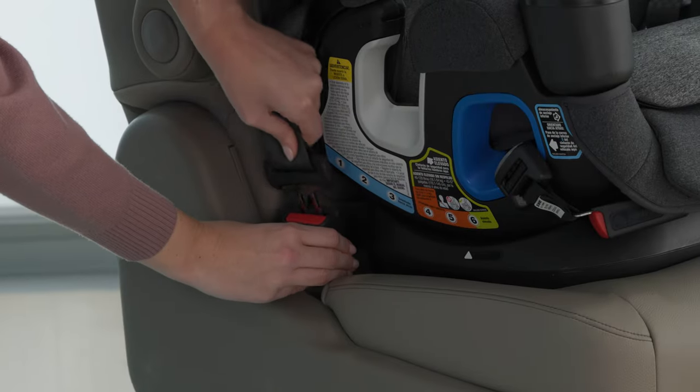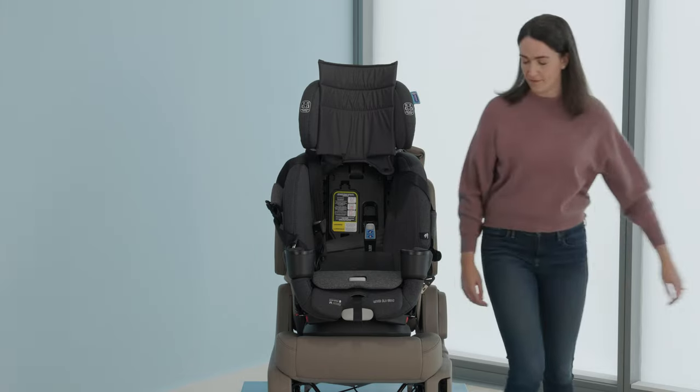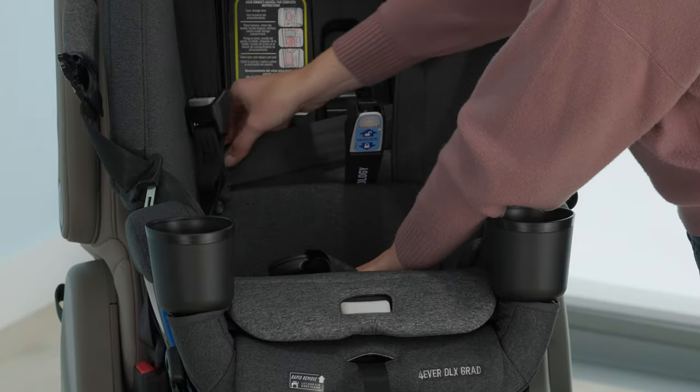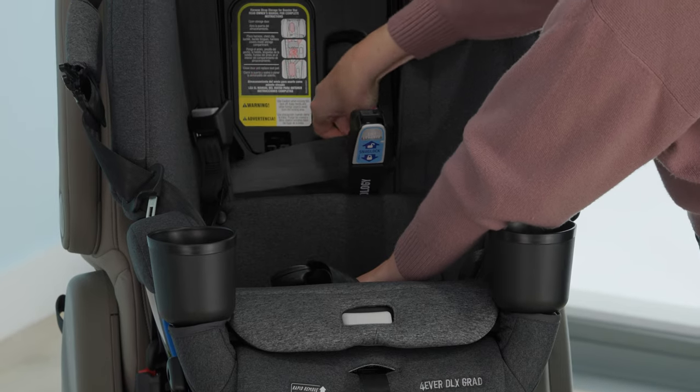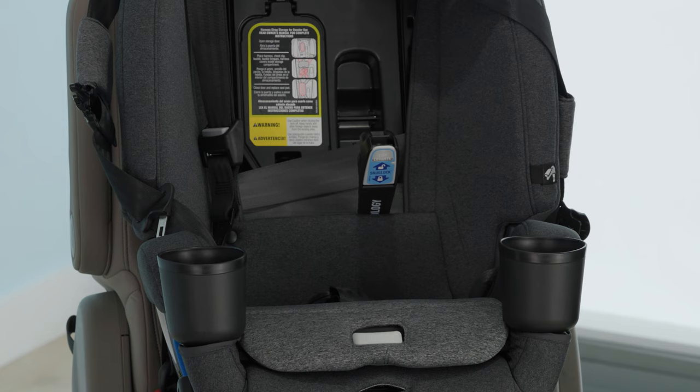Buckle the seat belt. To tighten the vehicle seat belt, place your hand on the center of the seat and pull on the shoulder belt while feeding the slack back into the retractor.